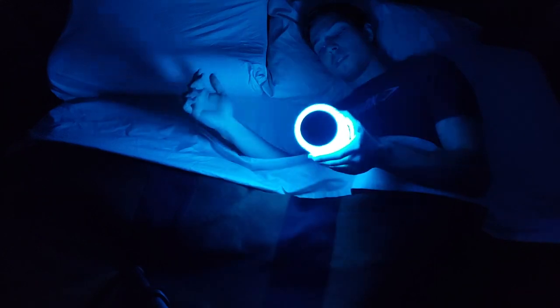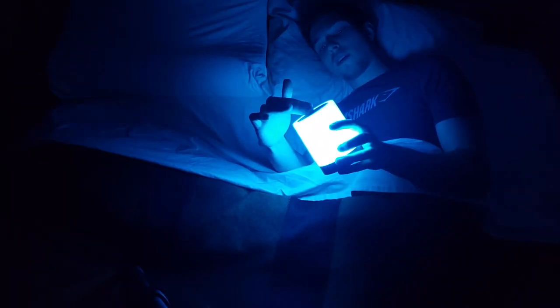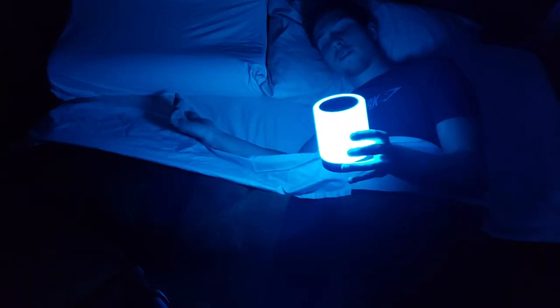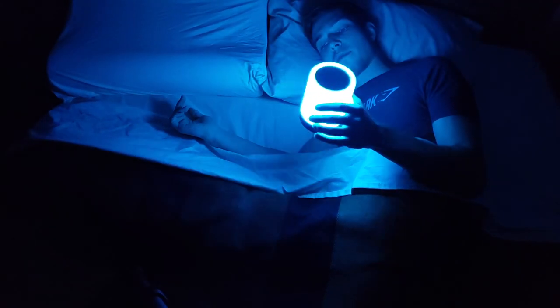It also has a little memory in it. So once you turn it off — you just hold it down for about three seconds — when you turn it back on, it returns to that color. So if you just want it set to a specific color, you just have to shut it off, which is pretty nice.